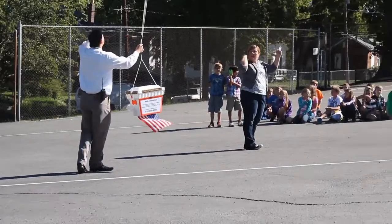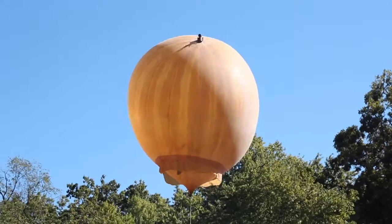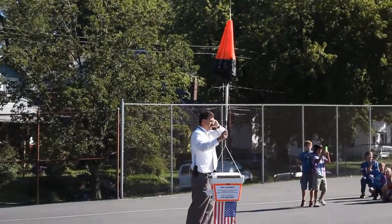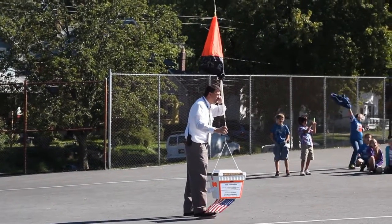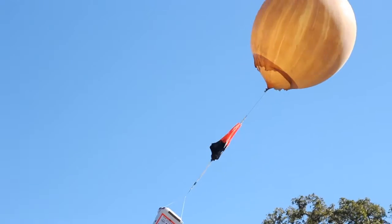Once we had all those things strapped together, we were in cell phone contact with the other group at Edwardsville High School, who had a very similar balloon with a similar setup in terms of instrumentation, equipment, cameras, cell phone, and global positioning devices. We launched simultaneously on the surface.